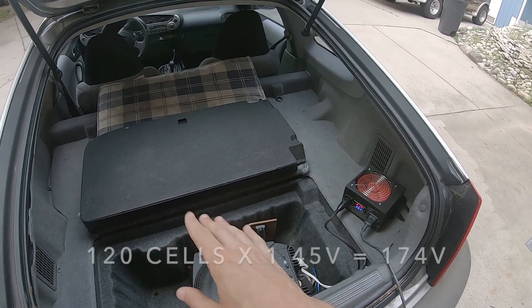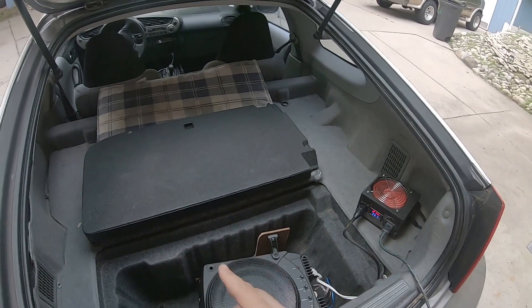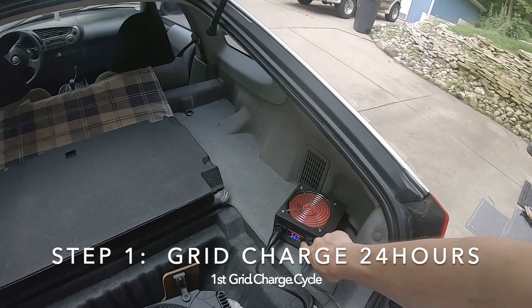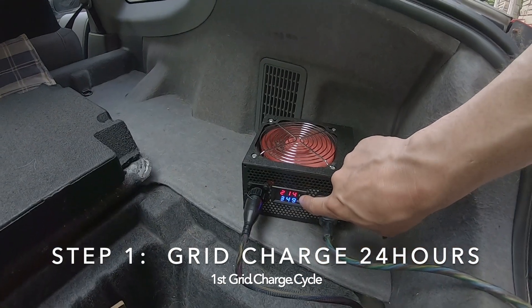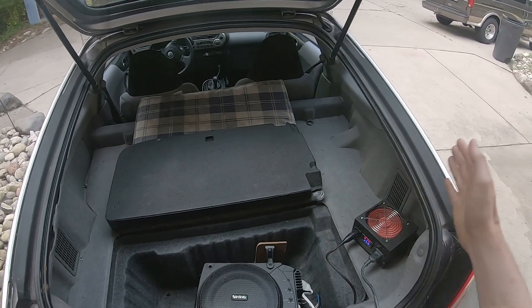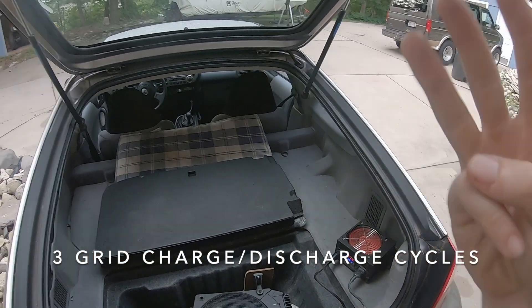I believe this is a 177-volt battery or something like that. This thing always reads high — if I do a tap voltage at the battery pack it'll be a lot lower. So this is about what it reads when it's completely full. You can see it's not going up at all; it's staying stationary, so this is very much topped off. What we're going to do with this old battery is flatten it all the way, then grid charge it, then flatten it, then grid charge it — we're going to do that three times.